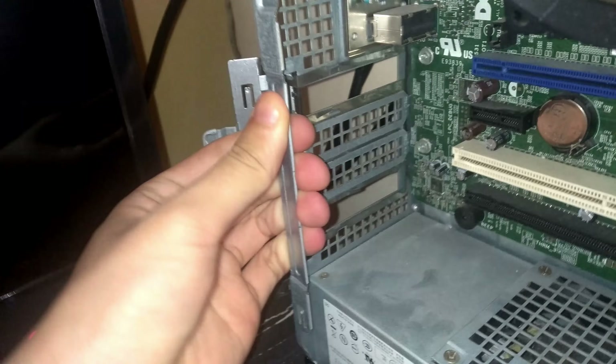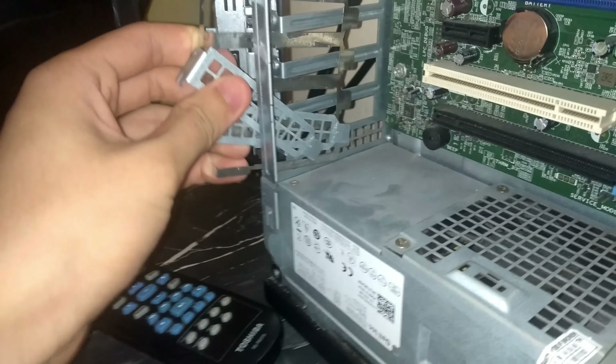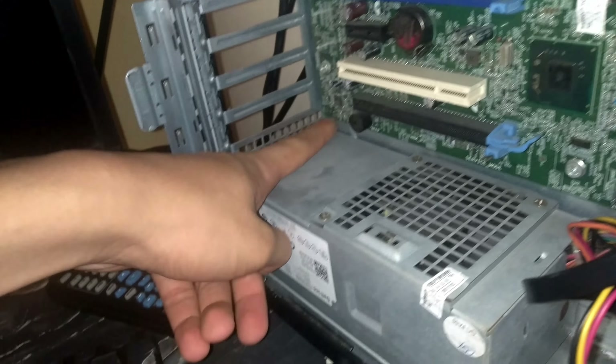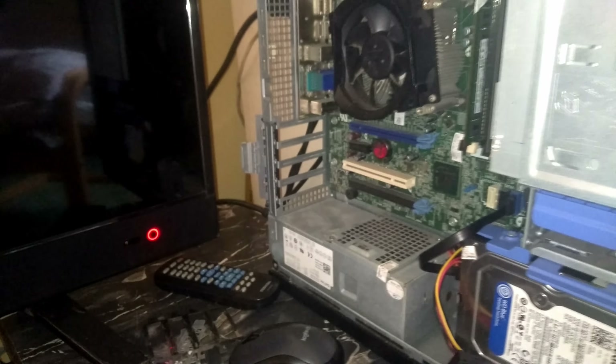It looks like I'm going to be able to just saw this metal piece out and slot in the card, which is nice. There's some dust — this is not a panel, and this computer is pretty dusty. I forgot how dusty it is. So I think I'm going to saw this out. Bye bye, Optiplex pristine case — you served me well, but it's time for you to get some operation. I'm going to use a saw instead of pliers.